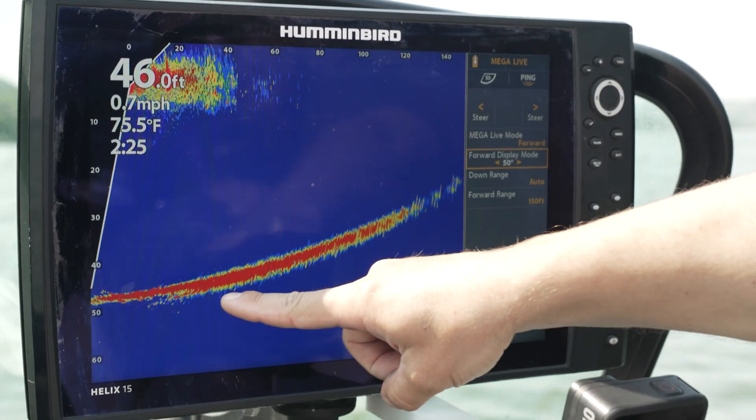When you add it all up — detail, image clarity, simplicity, added range, jig tracking, a new color palette, and of course compatibility with Mega Live Target Lock — there have been some amazing performance enhancements added to Humminbird Mega Live Imaging.